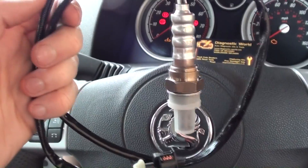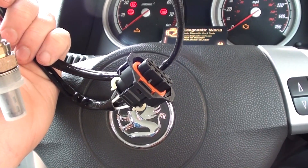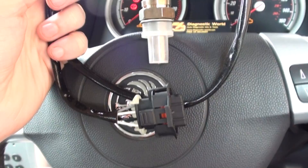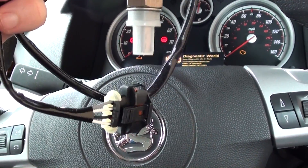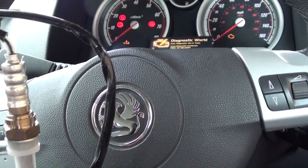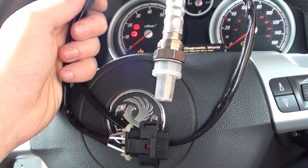This is the new sensor. I picked this up and it was about £24, so it's quite a cheap part. I need to get underneath and change it over. We've got the car up on ramps. We have been running it recently, so we need to let the engine and the exhaust cool down before we can do any of the work.